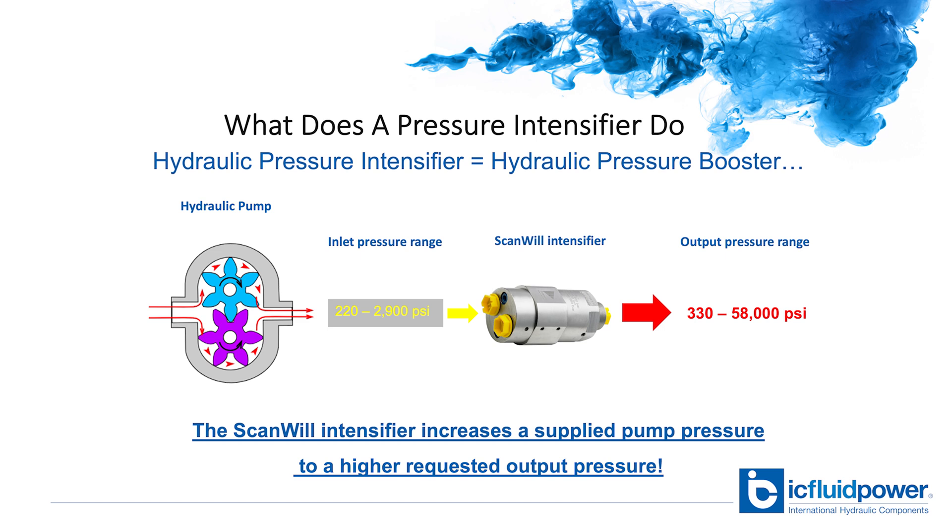In short, the pressure intensifier does exactly what the name says — it boosts hydraulic pressure. This can be done in new systems or used in existing systems to increase the available pressure. In new systems, you can design an HPU for low standard pressures and add the intensifier to handle higher pressure situations. In refit applications, the intensifier can be installed in-line near where the increased pressure is needed without expensive replacement of the power pack.